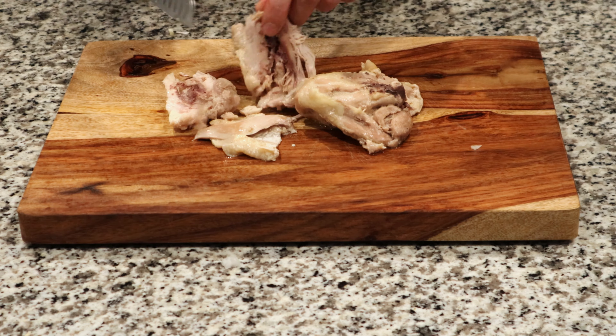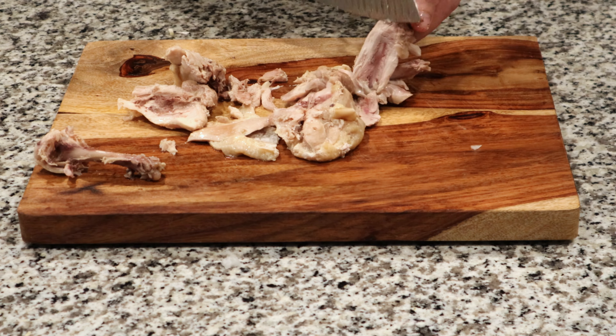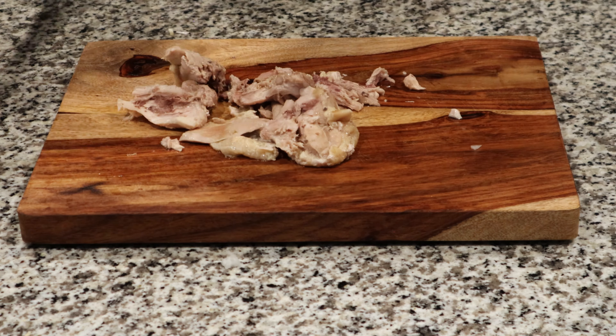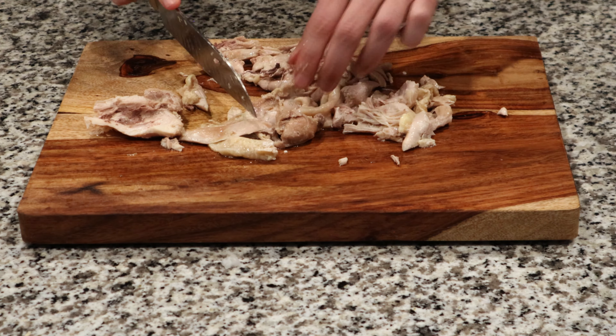At this point, your chicken thighs should have had enough time to cool down so you can work with it. You can either choose to shred it up by hand or do it by knife — just make sure you get it in the size chunks that you prefer. Also, don't be afraid to leave the skin in there; just make sure that you get that cut up as well.